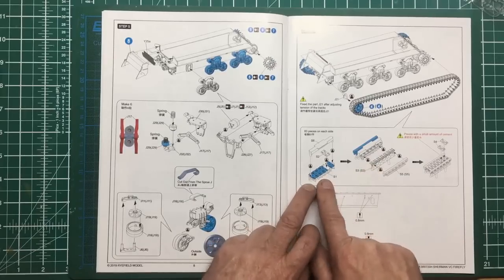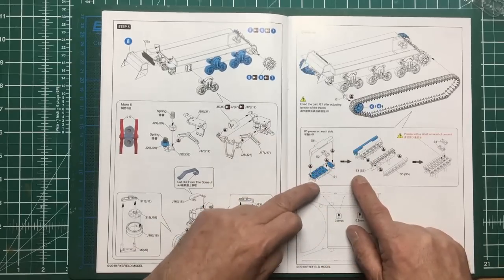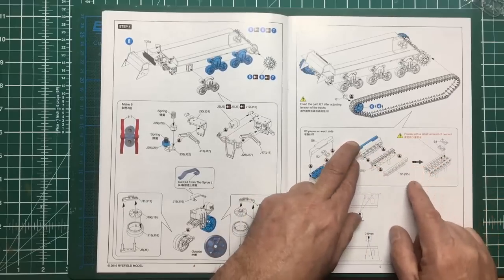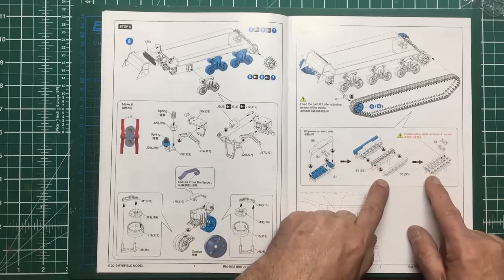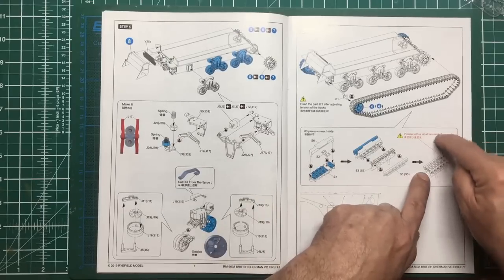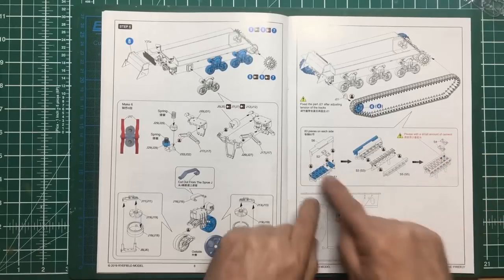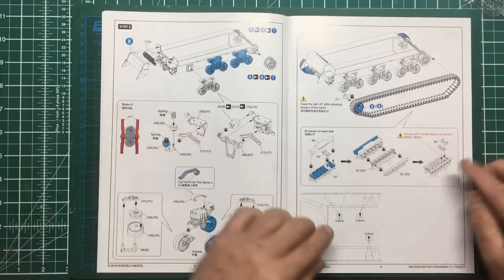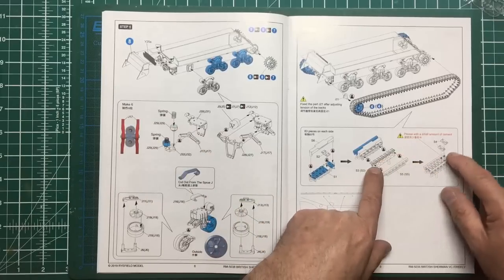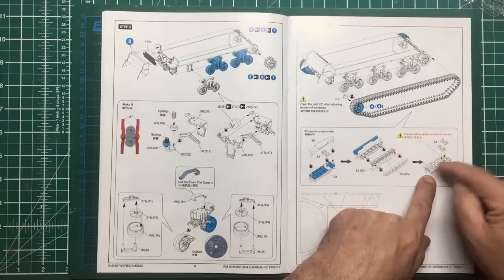That's going to basically go into the jig and we're going to put this piece on top to hold them down, then add the pins in the side to hold them in place, then glue the top parts on. So that is upside down - this is the bottom of the track, the side in contact with the road. The pivot pins go in the side and then we're going to glue these on top - and it's saying to use a smaller amount of cement so you don't glue the pins up.